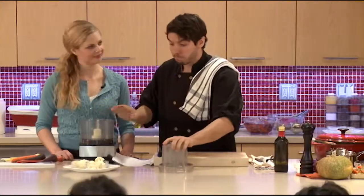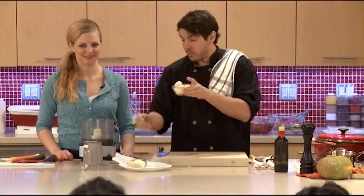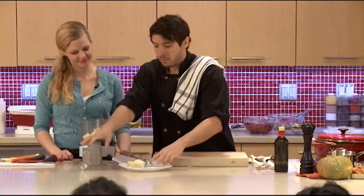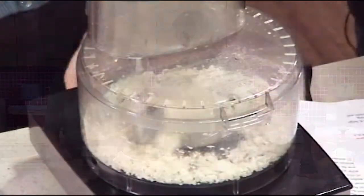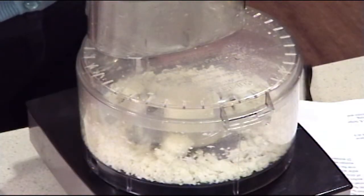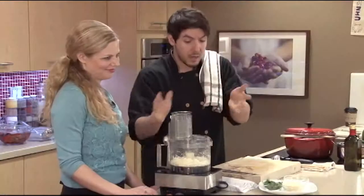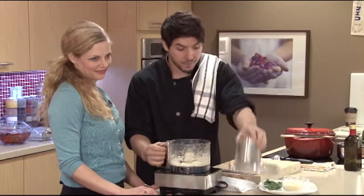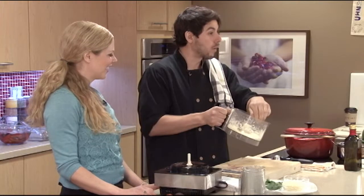Now for the gratin part — what I love is we're using cauliflower two ways. We put some raw cauliflower aside and we're going to buzz it up in the food processor. If you don't have a food processor, you can do this by hand, just chop it up rough. This is rustic French food, it doesn't have to be perfect. But if you do have a food processor, a neat trick is you buzz that cauliflower up and you get this really cool crumb topping.